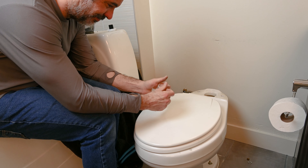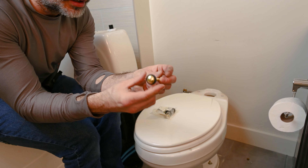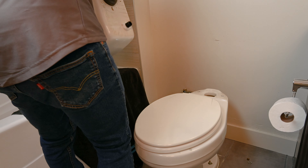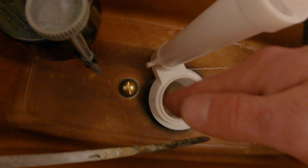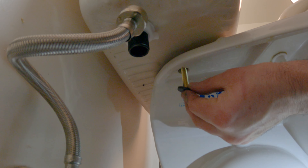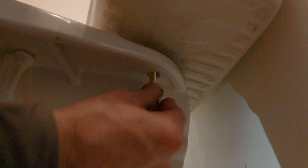Grab some new tank-to-bowl toilet bolts — it's very important that they're new. When I prep these, I'm just using the bolt and the o-ring gasket; that's all that's going to go inside of the toilet tank. Set your tank onto your toilet bowl and insert your tank bolts. One common mistake is putting the washers under the bolt and then using the seal — that creates a gap and it will leak.